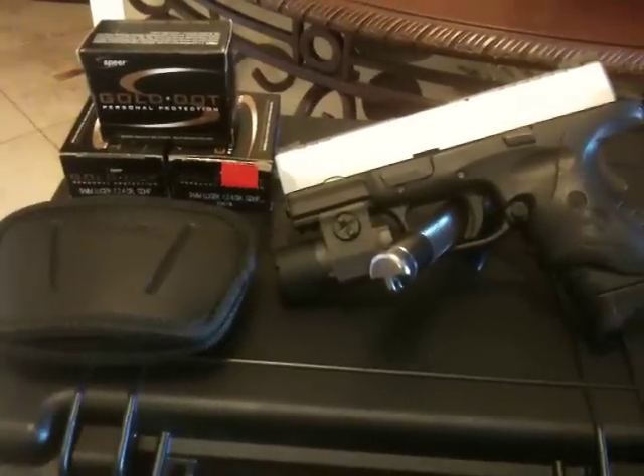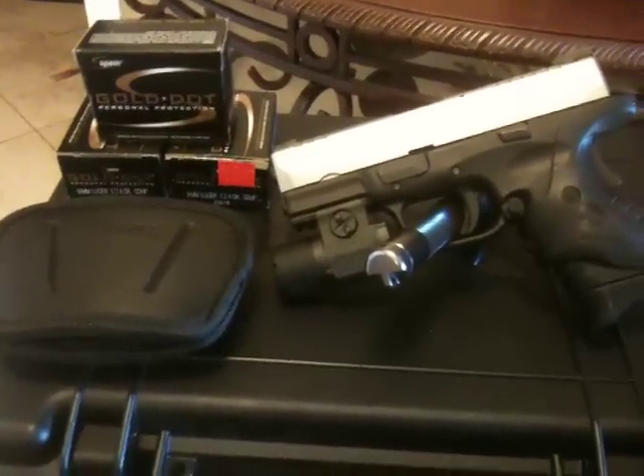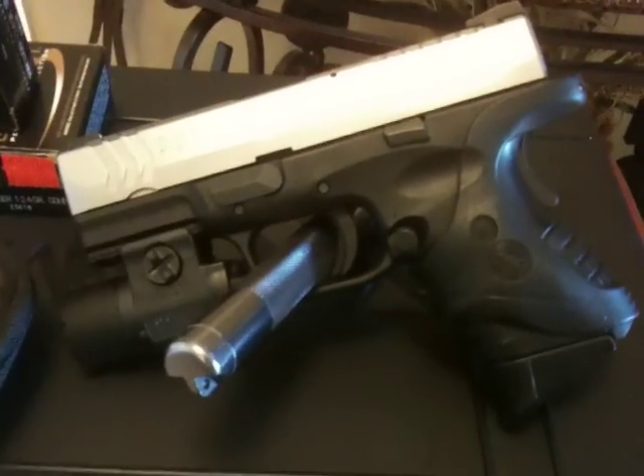What's up YouTube? This is Riles83. This is an update from my original video on my XDM 3.8.